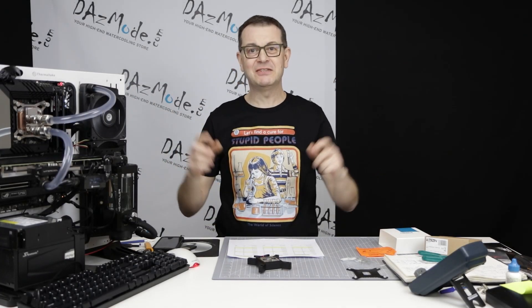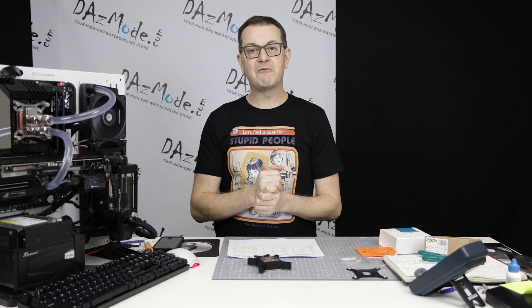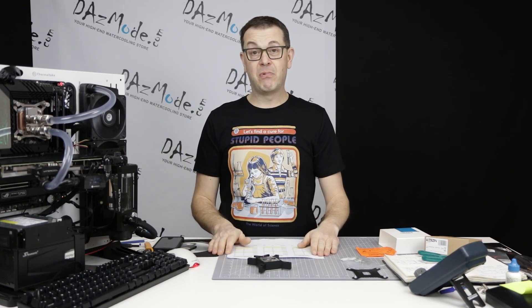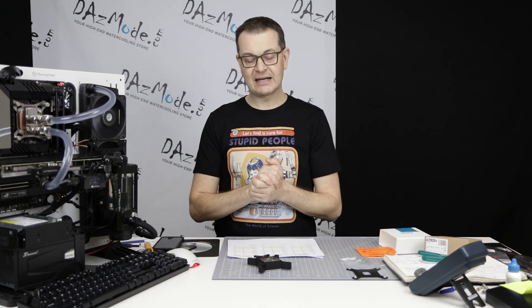Hello everybody, I'm very happy to see all of you on the other side of the screen. Today I would like to welcome you in episode 4 of my 2022 Roundup for LGA 1700. And I'm going to drop a bomb on you right away — this is going to be the final episode, and let me explain why in a second.